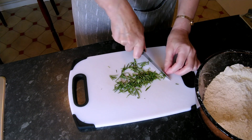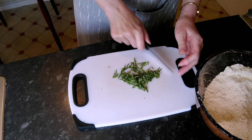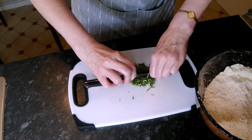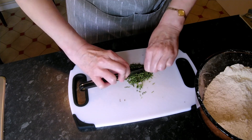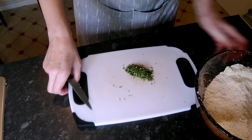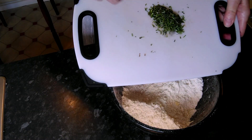Of course you could probably blitz these in a food processor if you have one, but it doesn't take long to get them finely chopped with a knife. There, that's perfect, and we'll just tip them in the bowl.